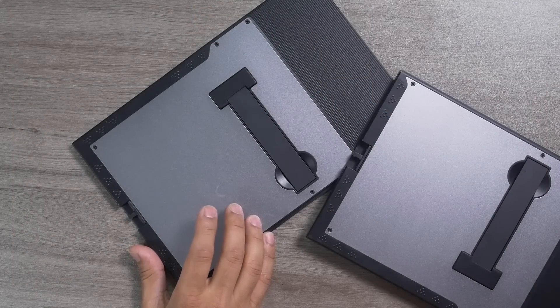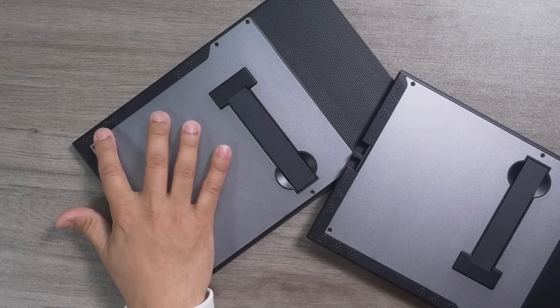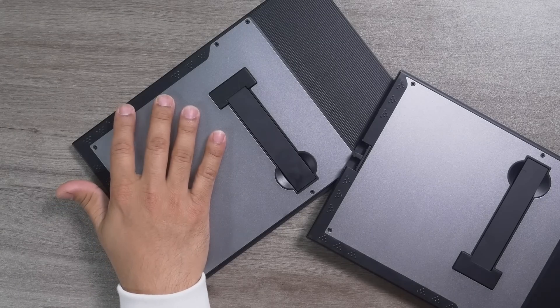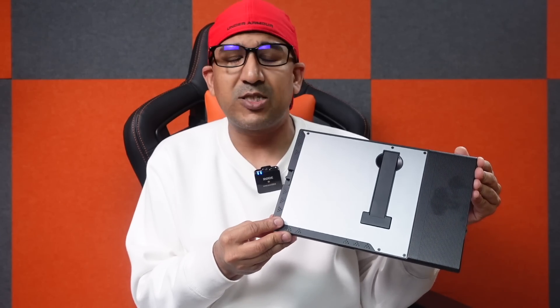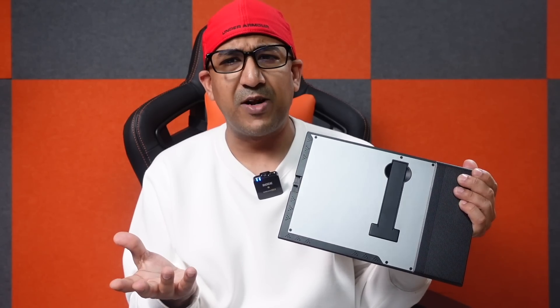These are actually portable monitors — we can use them without any worry because they are built with care, precision, and premium materials. Kefaya has used metal at the back and very good quality polycarbonate for other parts. Every curve and cutout serves a purpose, not just design language. In hand, these portable monitors feel very light yet very premium. But the most important part of a portable monitor is its display panel.